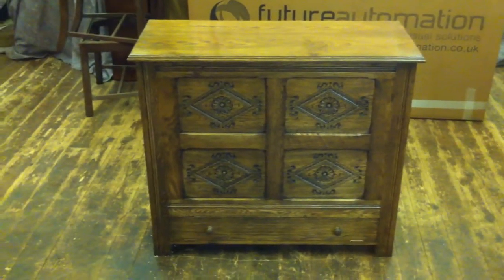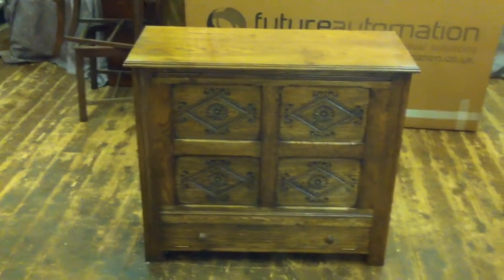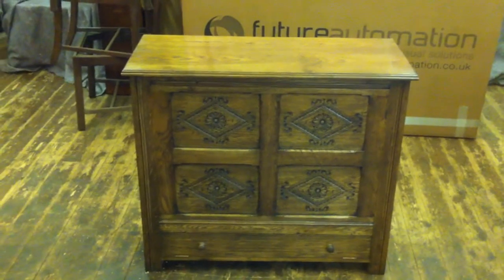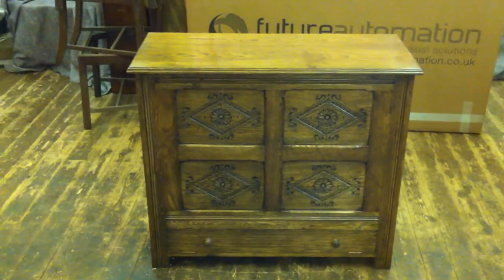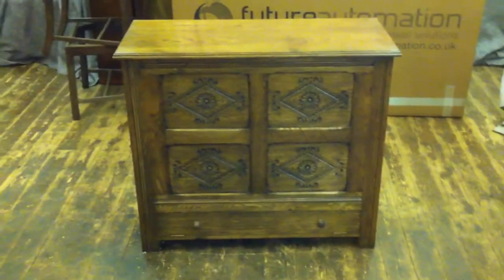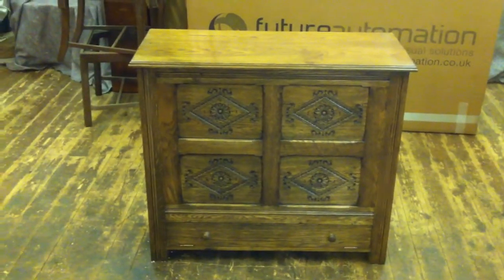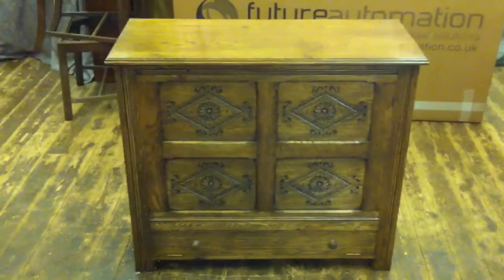I can't take you through how I've made it, because this is obviously just a finished article. It will house a Future Automation AL675 actuator lift, and will take a 28 to 32 inch telly. I've done this cabinet to the specifications of the person who ordered it, with carved panels to match his bed.